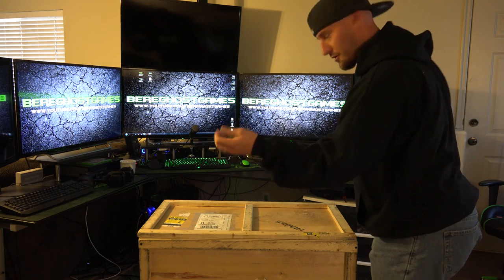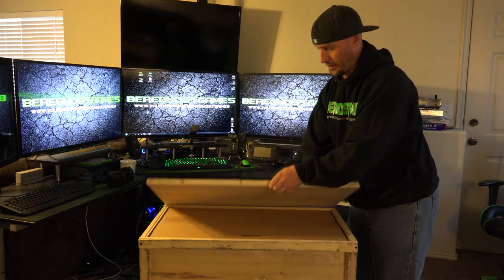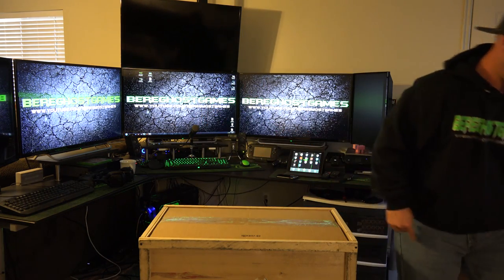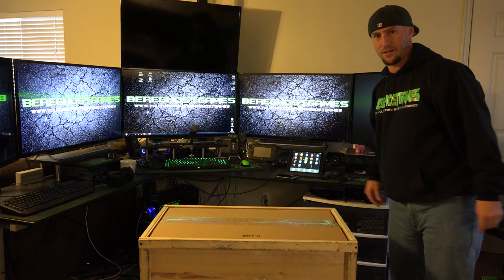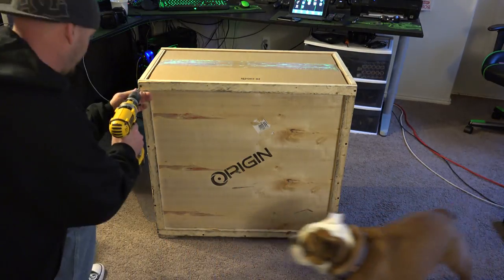Alright, so there's the screws for the top of the lid there. As you open it up, really not much to see right off the bat. So now the next part is to take the front cover off. Alright, so now we get to take the front of this piece off here.